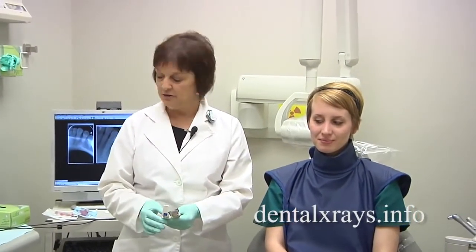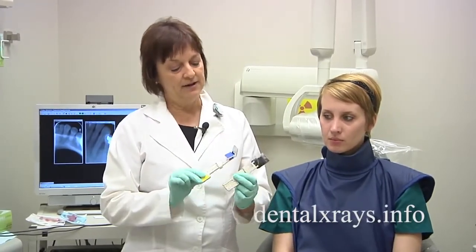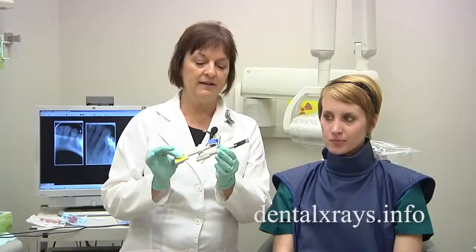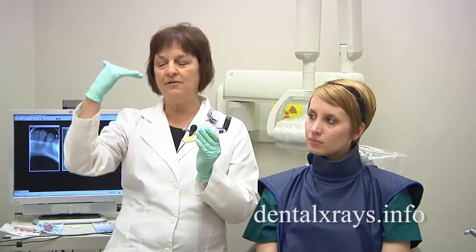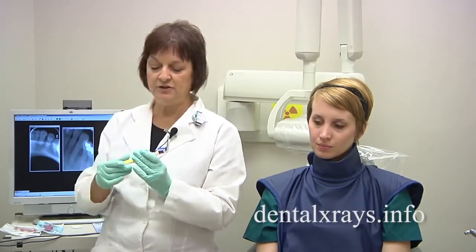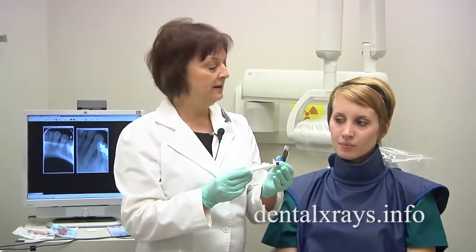Another option besides the ring instruments for the anterior teeth is the bisecting angle — it's a different holder. There are different varieties depending on what you have; one has a little curved edge, this one is straight, but both work very well. This one is great because it makes it easier for you in getting the correct vertical tube angle. You've got to remember that the vertical tube angle — the up and down — is going to cause your elongation or foreshortening of your images, so you really have to make sure that's correct.